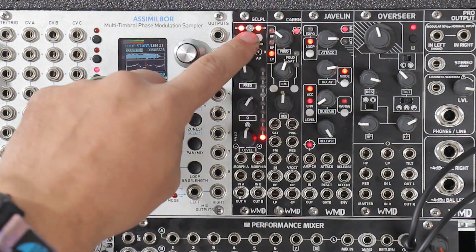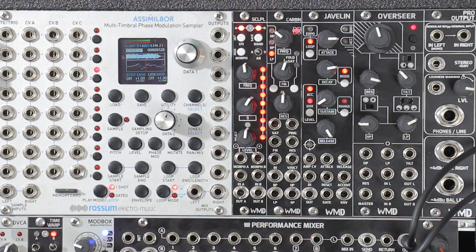Band is going to be how you select the different frequency bands that you're controlling. So Scalpel is a five band EQ. It has a low shelf, three mid bands, and then a high shelf.